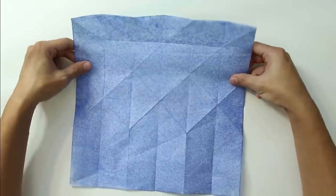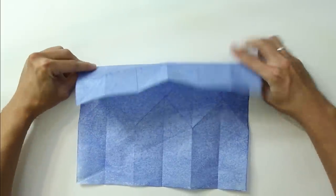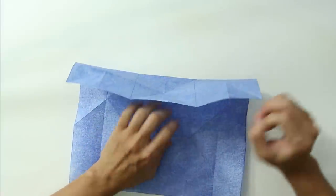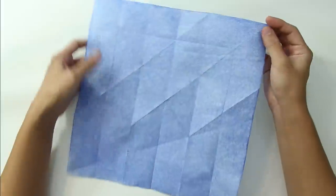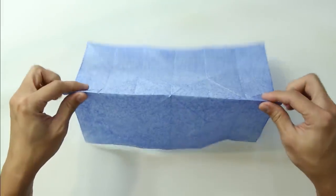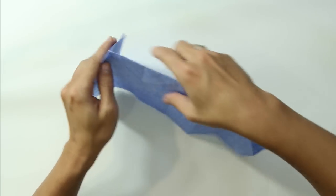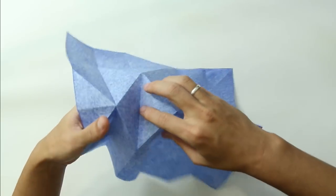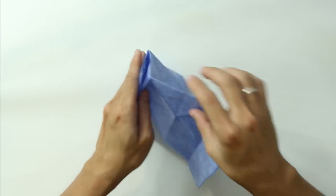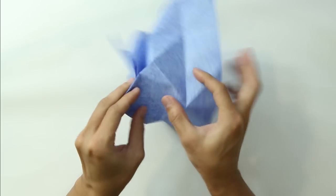Now we are going to make a fold from this point up to this point. Fold only between these two points, then unfold the paper. The model is going to look like this. Now we are going to remake the folds that we unfolded — basically just open each layer the same way as before. This time it's going to be easier because the folds are already here.